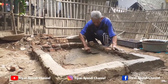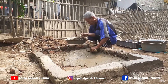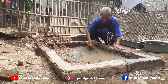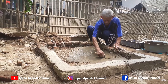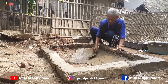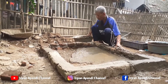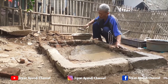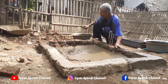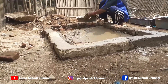Oke teman-teman, sesudah kita memasang batanya, yang sebelah kiri itu 4 layar, sama yang sebelah kanan menggunakan 2 layar bata. Dan selanjutnya, kita kasih adonannya ke bagian pinggir atau sisi permukaan kolam, supaya lebih rata lagi, supaya tidak terjadi kebocoran, dan tidak terjadi keretakan pada bagian dasar kolam. Diusahakan dari bagian bawah kolam ini rata, supaya si entoknya itu lebih nyaman ketika lagi berenang di dalam kolam.